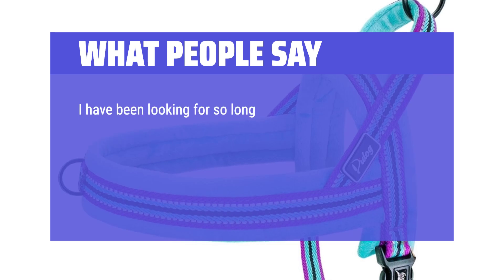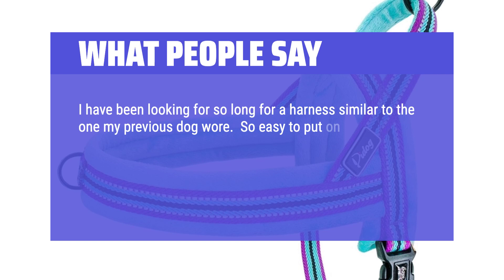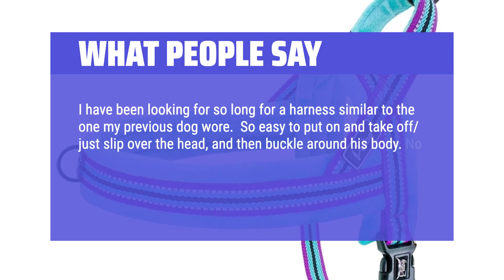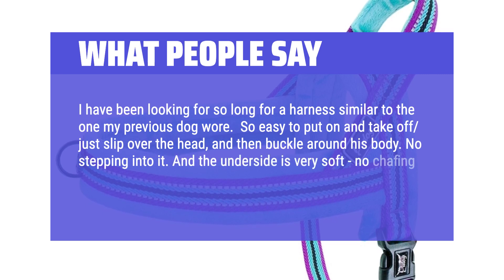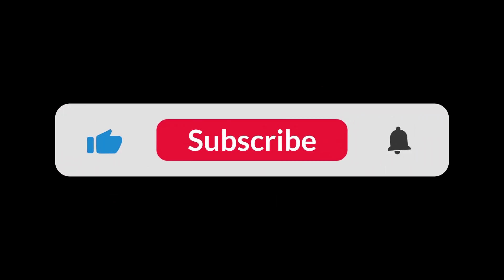I have been looking for so long for a harness similar to the one my previous dog wore. So easy to put on and take off — just slip over the head and then buckle around his body. No stepping into it, and the underside is very soft with no chafing. Highly recommend. You can find the Amazon purchase link in the description below. Hope this video can be helpful to you — thanks for watching.